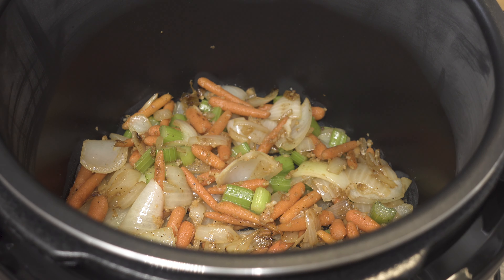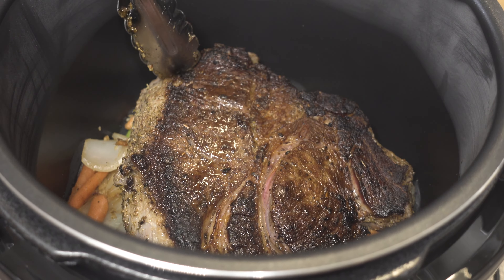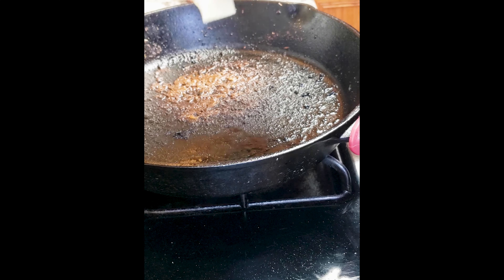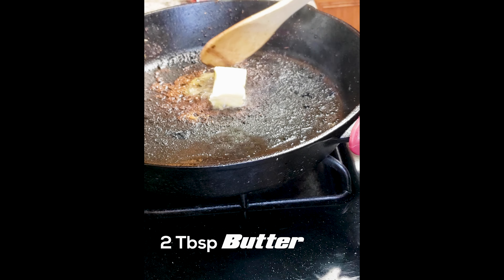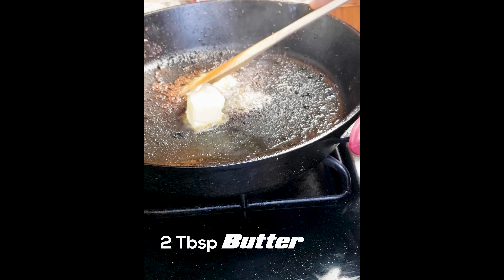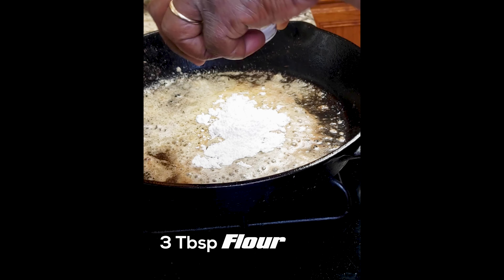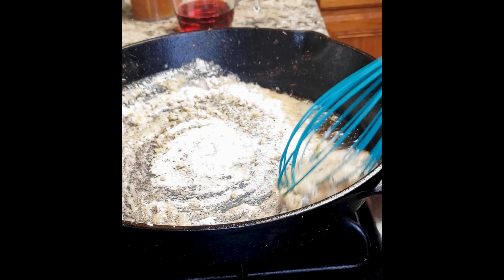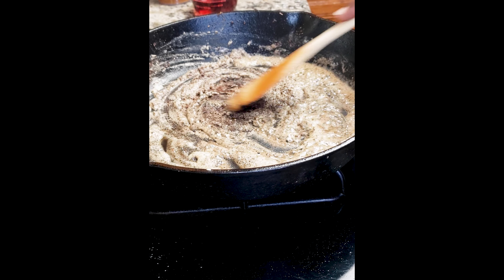Now we're going to add both pieces to the veggies in the slow cooker and start to prepare the gravy. Back to the pan — it might look like it's burnt or too crispy, but trust me, that's flavor. Now we're going to drop in two tablespoons of butter. Once it melts, we're going to add three tablespoons of flour. Mix it up nice and good, stir it up. We're going to cook it until we get that flour taste out of there, about a minute or so.